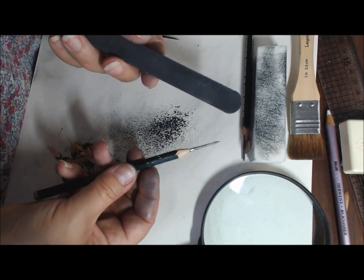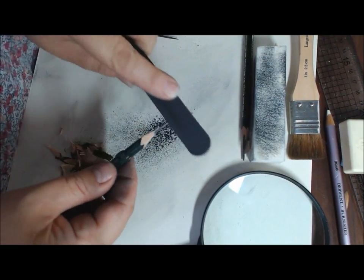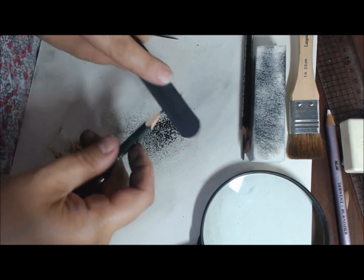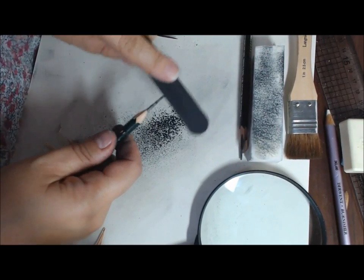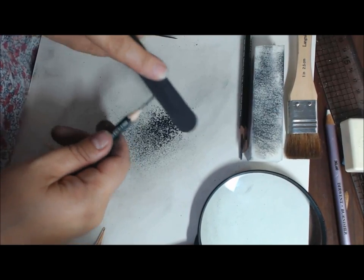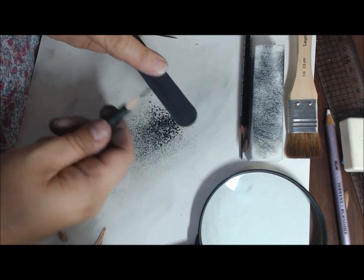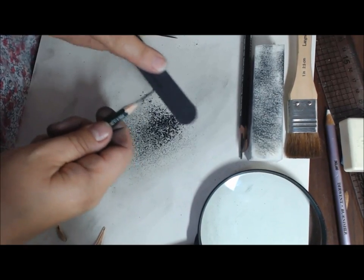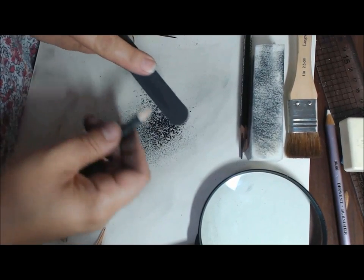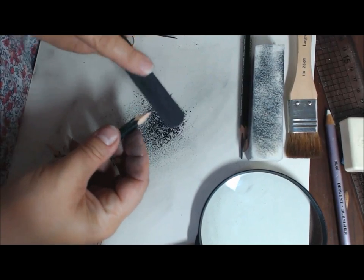So take the nail file and work from above in a circular motion, again rotating the pencil. I'm trying to do this slower than I normally do it so you can see. Don't apply too much pressure — just enough to take away. You can see the graphite falling away. I'm going to take it towards that tip so it's nice and smooth, and then rotate the pencil all the time.